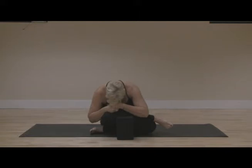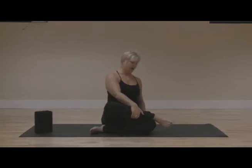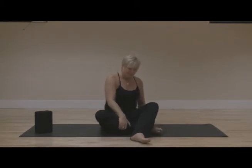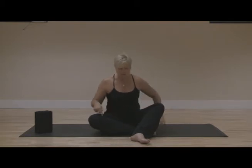One more breath. And with your inhale, pressing yourself back up to center — we're going to work with stacking those legs on the opposite side. Take your time. So now the right foot is on the bottom, heel in line with the knee as much as possible, working in whatever space you have open for this side. This leg may work a little differently than the other side, so play around with that for the space that you can find.